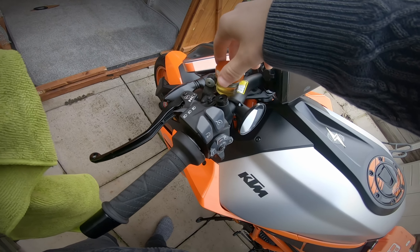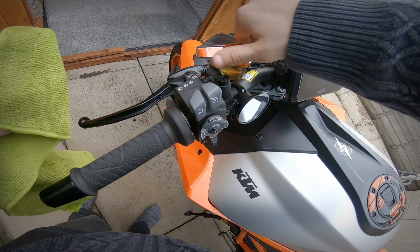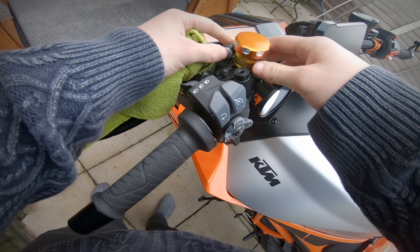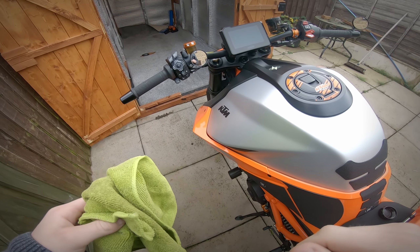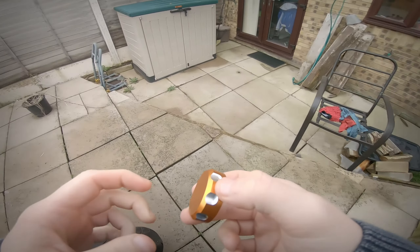There is a size difference between the caps so just be careful of that. If you can't find the thread, twist it backwards until it clicks, and then twist it on. You're not putting a ton of pressure on this because you don't want it to break off — just hand tight will do, and that looks better already.